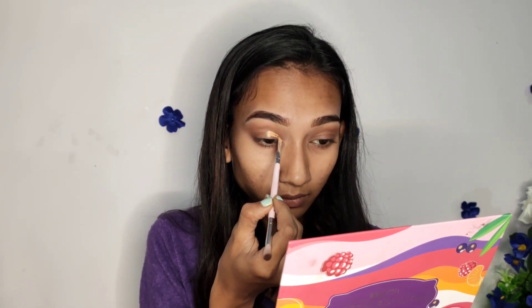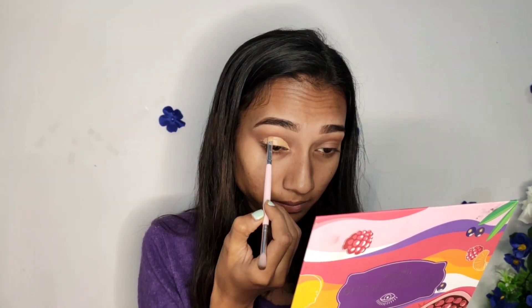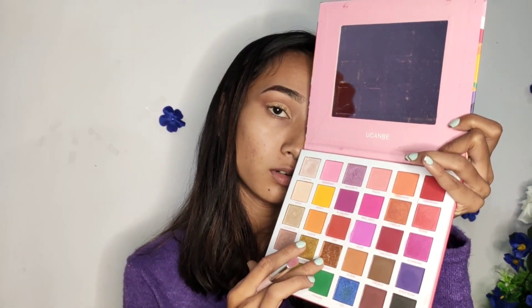I think this is pretty much it. Now I'm going to cut crease and apply some shimmer. Now I am going to apply this shimmer from my palette — my phone is dancing! I'm going to apply this shimmer from my palette.